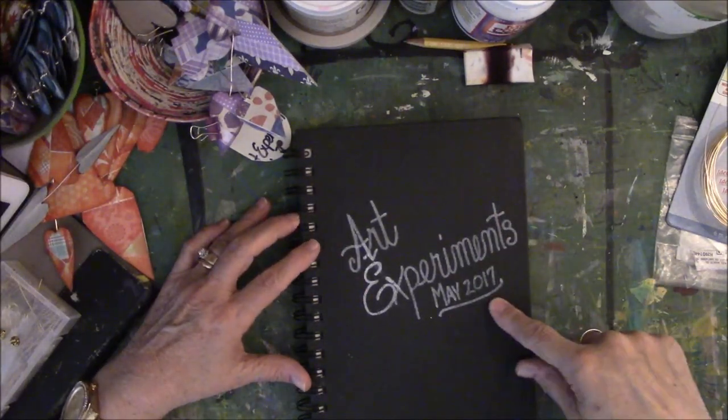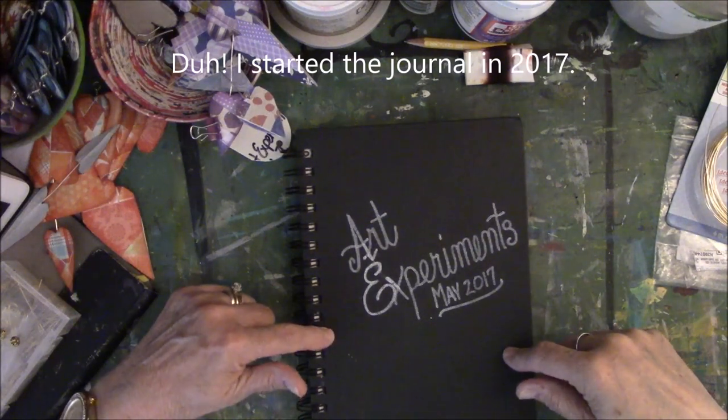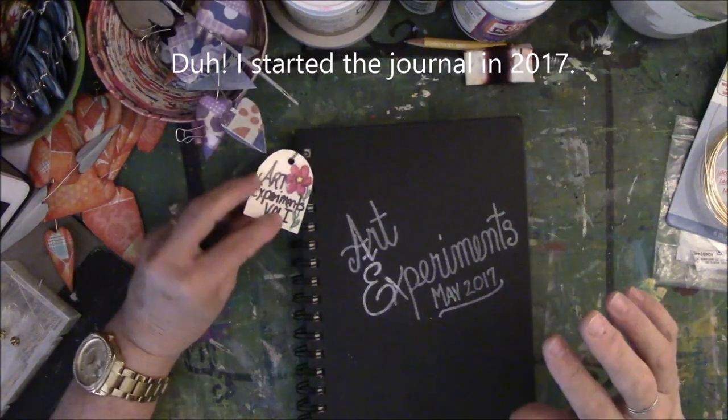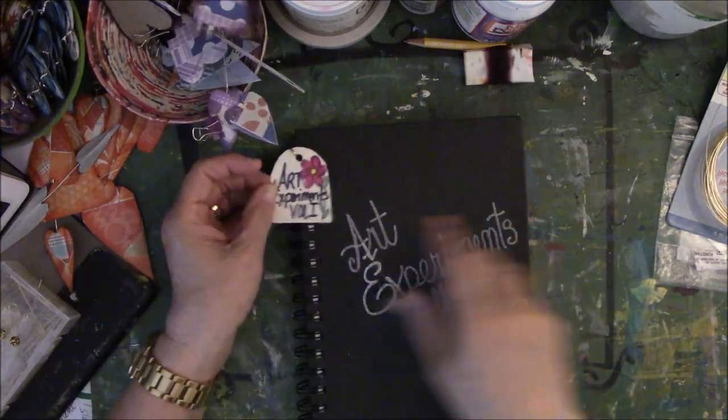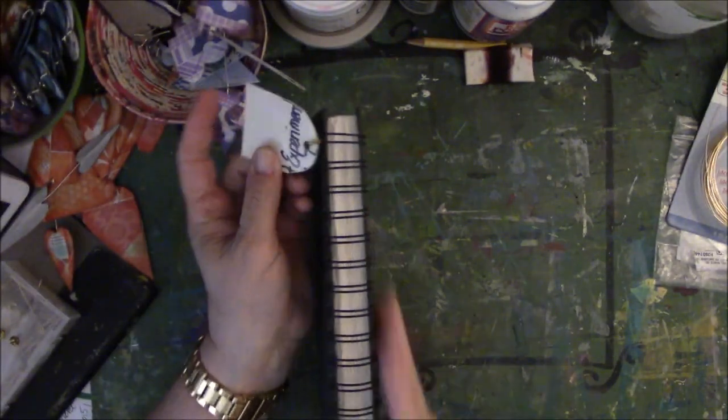I started in May 2007. This was purchased from Walmart for $4.98 — it's in the very back section of my Walmart store. I put a tag on it because when I put stuff on the bookshelf, all you see is spirals. You can't see which book you're pulling out.